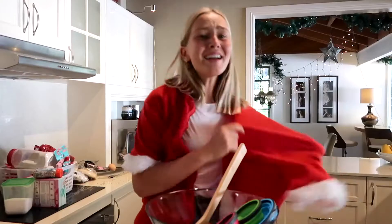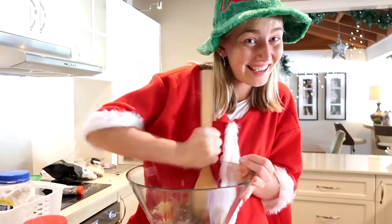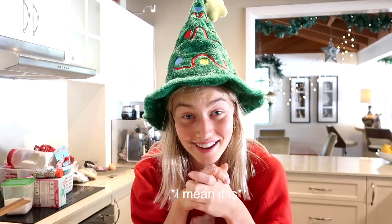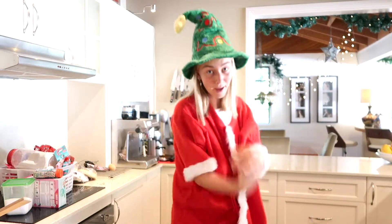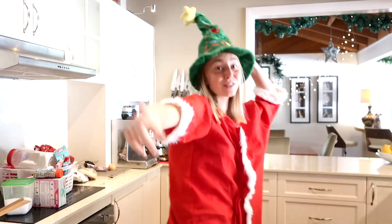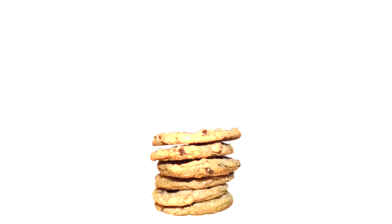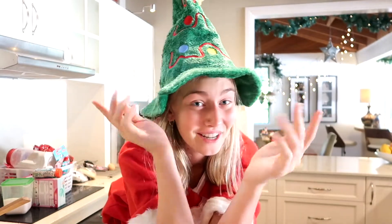Merry little Christmas! It's almost Christmas, guys. So for today's video, I really thought I'd end it with a bang, with a big surprise and big Christmas spirit. Everyone, we're gonna make some Chrissy cookies. What else is better than cookies at Christmas time? So that's what we're gonna be doing for this video.